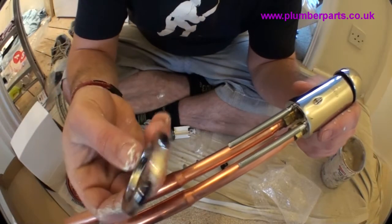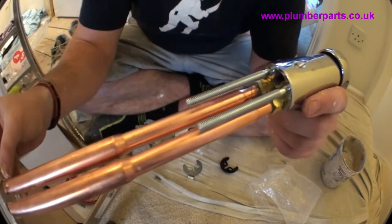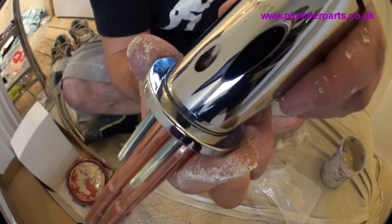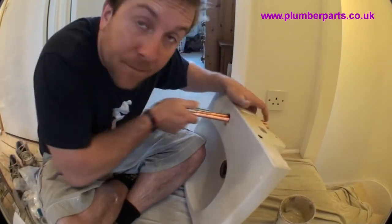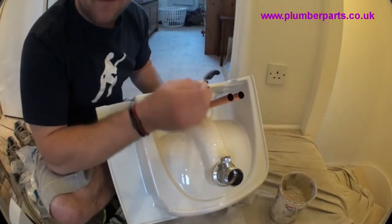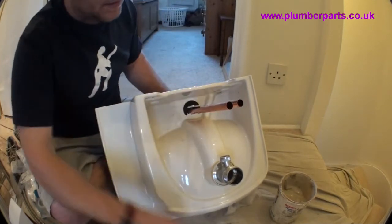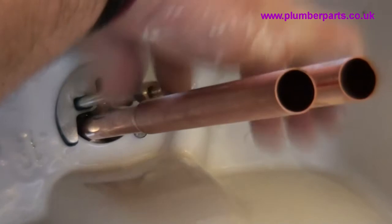This particular tap comes with a nice little collar that makes good any outside hole if the hole on the basin's too big. Pop that around here and that sits nice and snugly on there, like that. Grab our tap, insert it through the hole here like that, and hold it on the other side. Slide down our protective rubber washer and put it so it's over the two bolts. Do the same with the metal one. Now pop on our holding nuts and do them up tight.